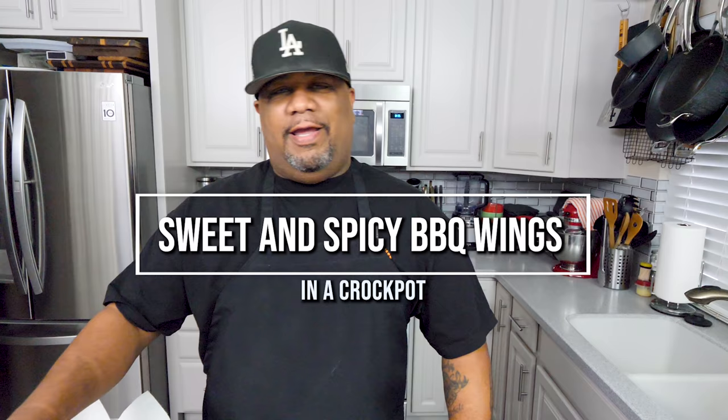What's good everybody and welcome back to my channel, Smoking and Grilling with me AB. I got a little smile on my face because I'm finna show you guys just how easy it is — super easy — how to make these sweet and spicy barbecue wings. We're gonna do them in the crock pot. I ain't gonna over talk it, we're finna get right into the ingredients.